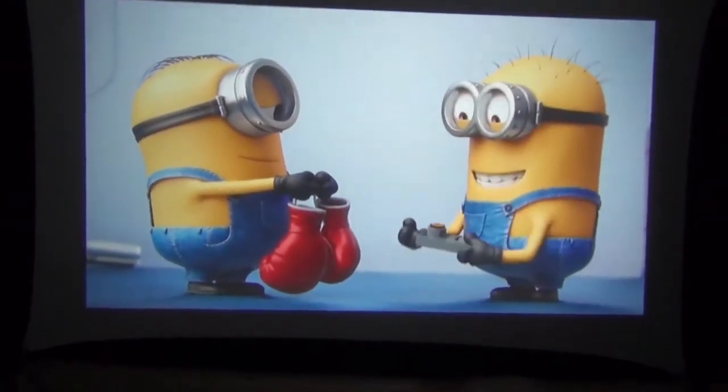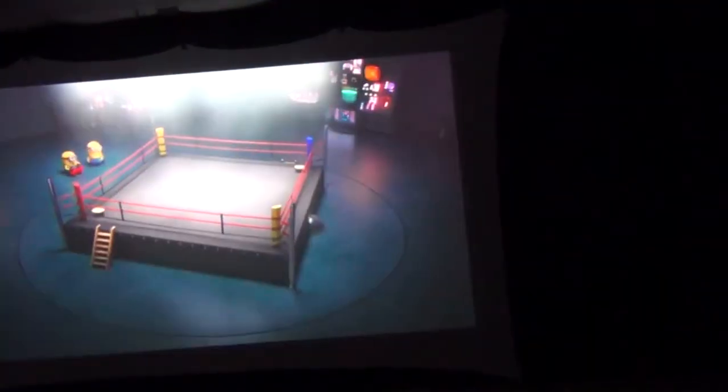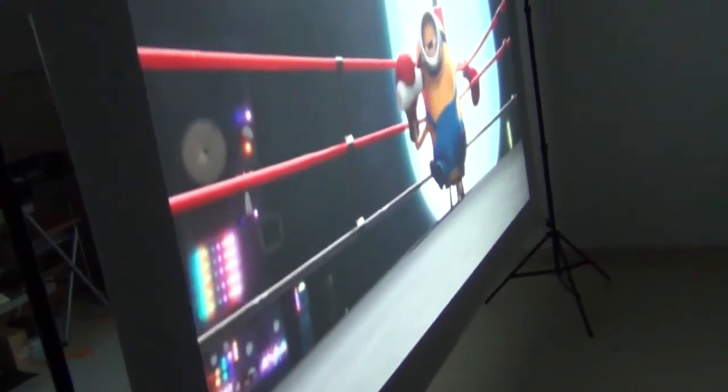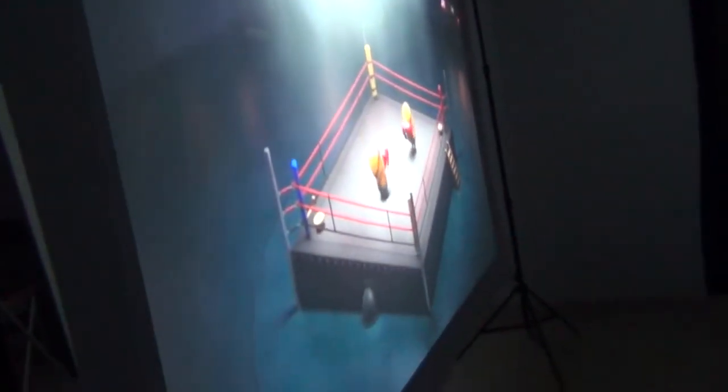But that's only half the story. If we pick up our camera and walk around behind the screen, you can see that the spandex projector screen can also act as a backlit screen — that's like getting two screens in one. No other type of projector screen can do this. One of the biggest advantages of rear projection is that you can walk in front of the screen without blocking the projected image.